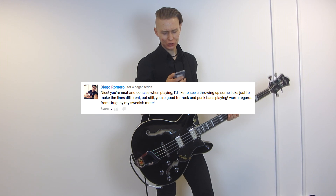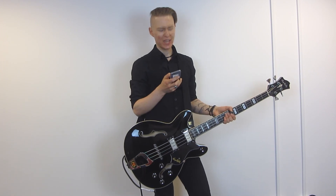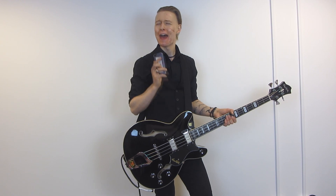I'd like to see you throw up some licks, just to make lines different. Yeah, that's the thing — I can't. I am a terrible player. I don't know how you could have missed that. Billie Jean.